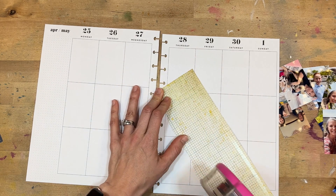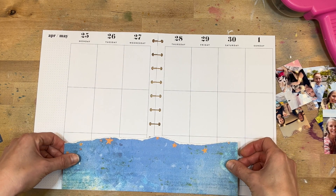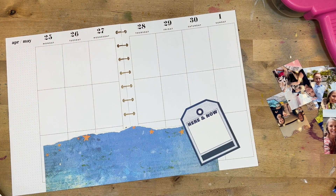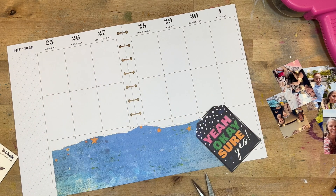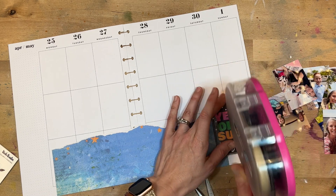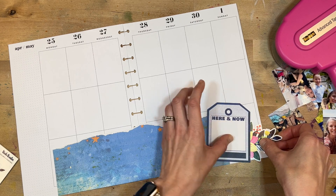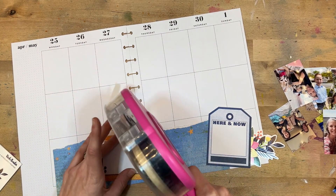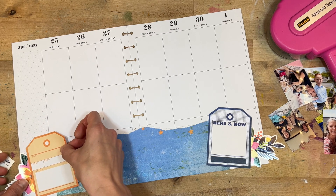I am using my Scotch adhesive tape glider — that big pink tape gun. I love it; it has such a strong adhesive. I'm always really generous with adhesive on these pages because they don't go into a page protector. These two tags at the side will help because I didn't have enough of that blue paper to stretch all the way to the edge, so I'm going to use them to soften that blunt edge of the 12-inch paper. Then I'll layer a cardstock sticker with a floral behind it so it feels like it continues really nicely.